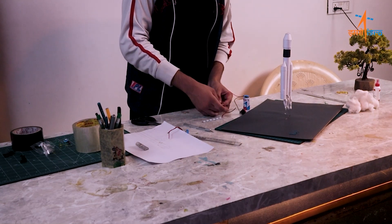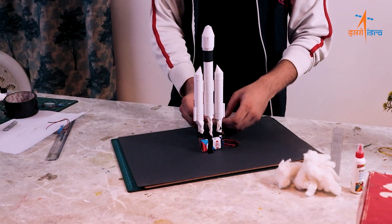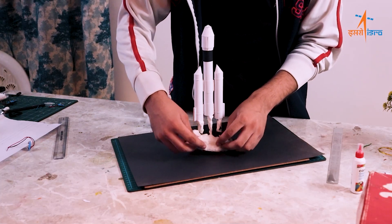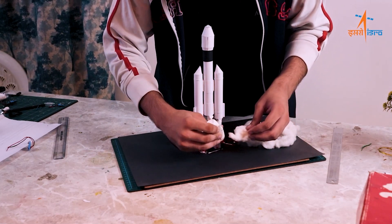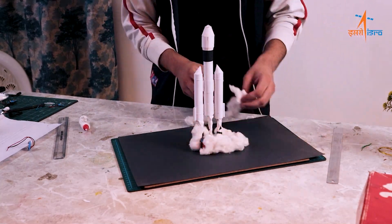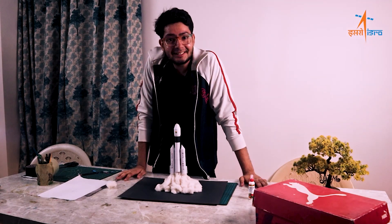We will use cotton for the smoke effect. Using tape, let's start the work. Now it's time to paste our cotton, and then we will see how it looks. Our Chandrayaan is ready!